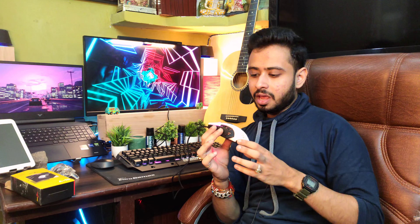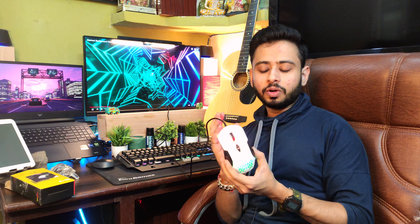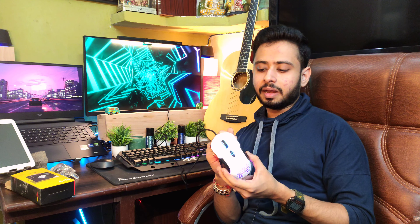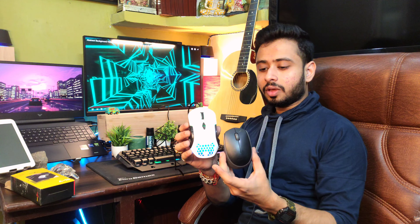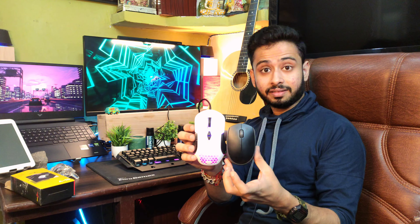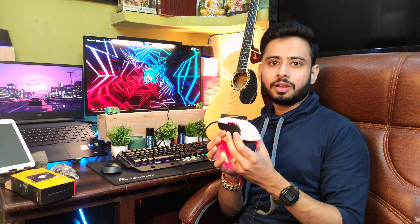If you compare it to any gaming mouse, it is a bit heavier. But personally, with my hand and usage, I prefer this weightier mouse. If you have small hands, this mouse may not be suitable for you. You can see how much difference there is between this and the Logitech wireless. If you have a bigger mouse preference, you should check the measurements before buying.